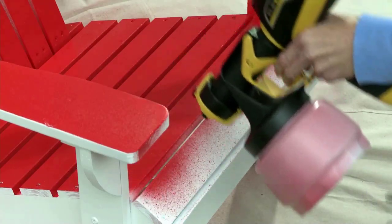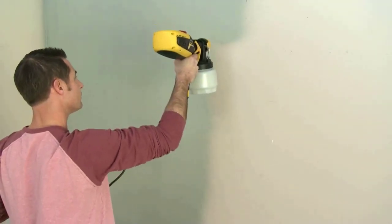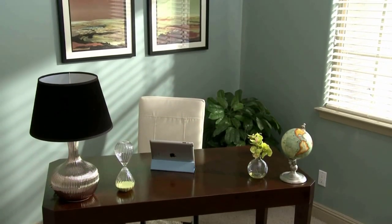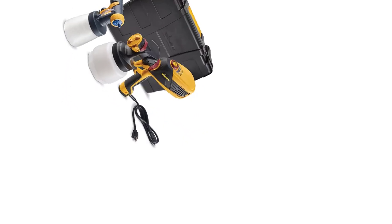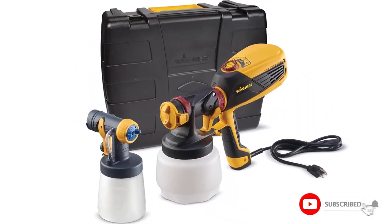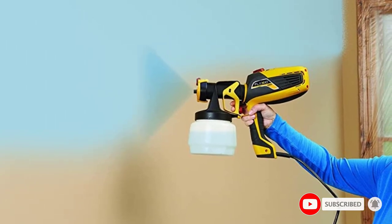Like any high-quality handheld paint sprayer, the Wagner FLEXiO 590 comes with an adjustable flow mechanism to minimize spills and uneven paint finishes. The brand boasts that this tool can spray 8.0 gallons of paint every hour, making heavy-duty projects a breeze.